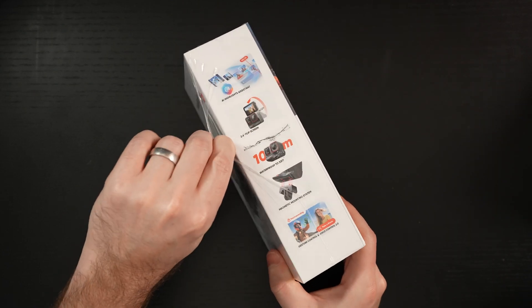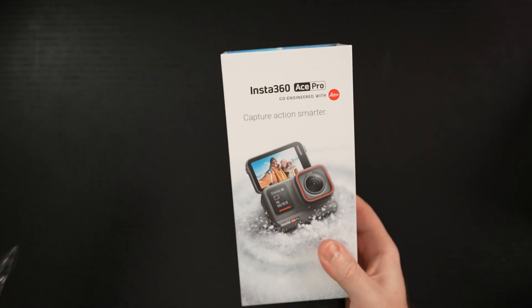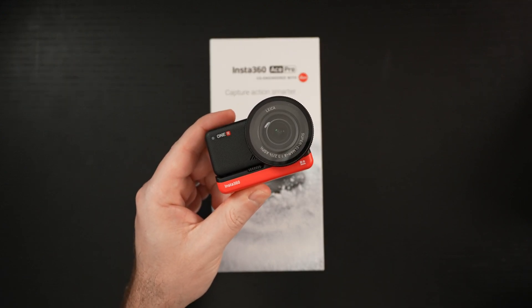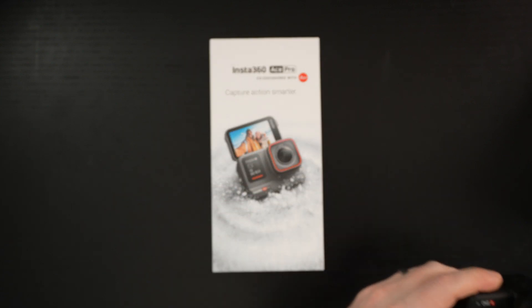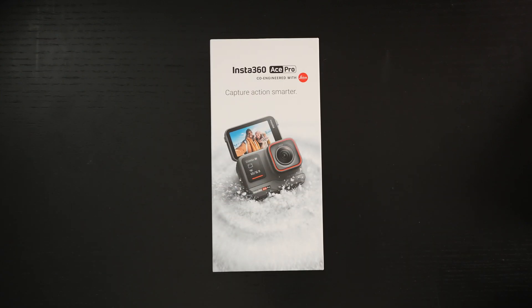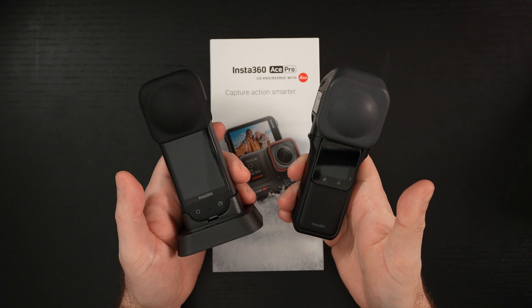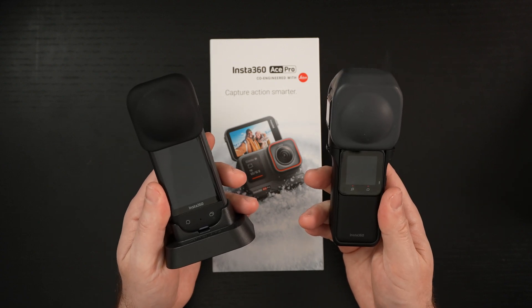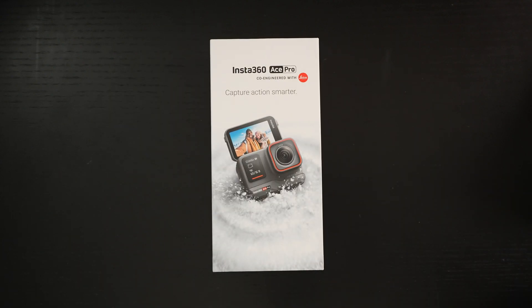For anyone wondering if this is your first time seeing Insta360 on my channel — I've been purchasing Insta products for a while. It started with the OneR, which was in my opinion the best action camera of its kind at the time — modular with a one-inch sensor. After that, I purchased both the X3 and the one-inch edition in their 360 lineup, which are phenomenal, game-changing cameras that bring excellent quality, versatility, and software to the table.